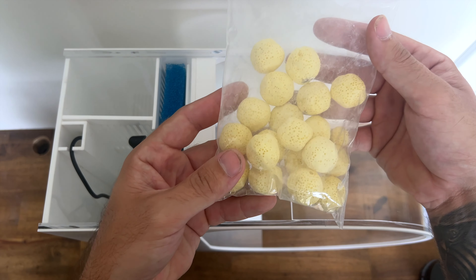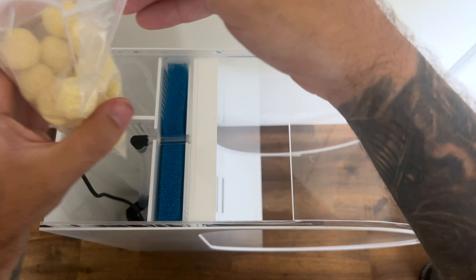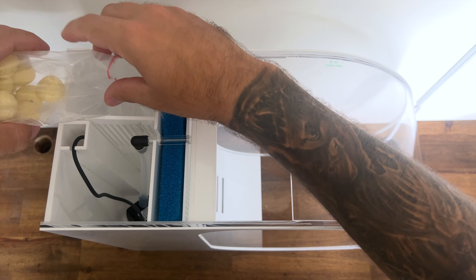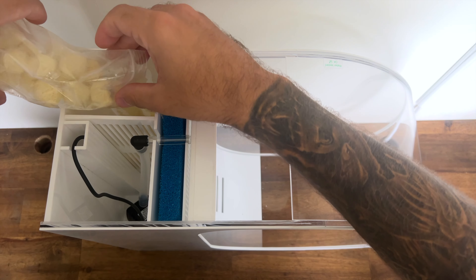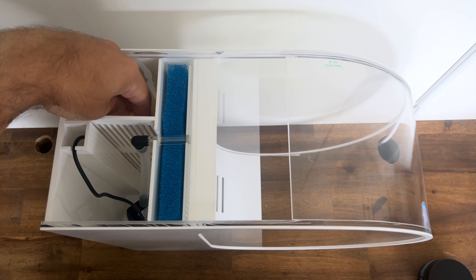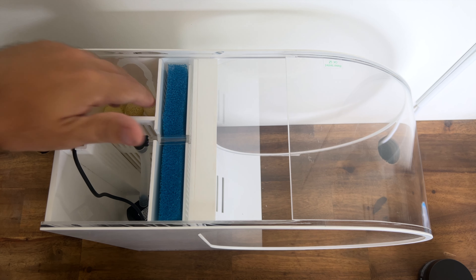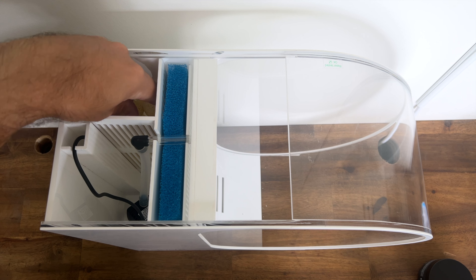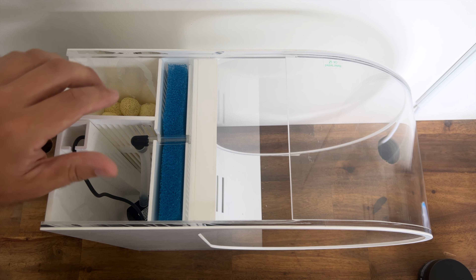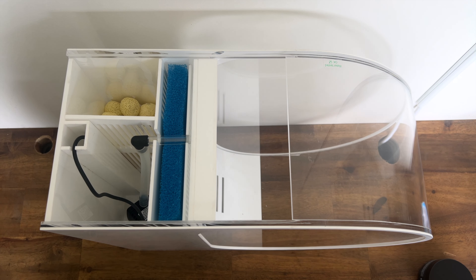Next up we're going to add our ceramic biomedia. You've got two bags included and that goes straight into this compartment. You do have a bit of space in the top as well so if you wanted to add additional biomedia you certainly can. The biomedia compartment is quite deep — it goes all the way to the bottom and we've doubled the recommended amounts of biomedia needed, so you've already got quite a good head start.